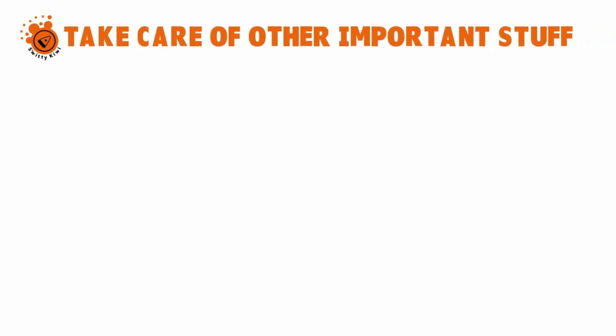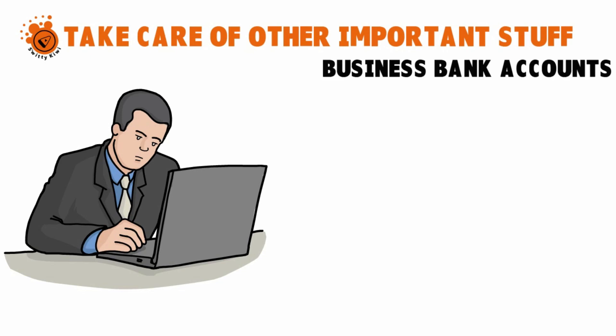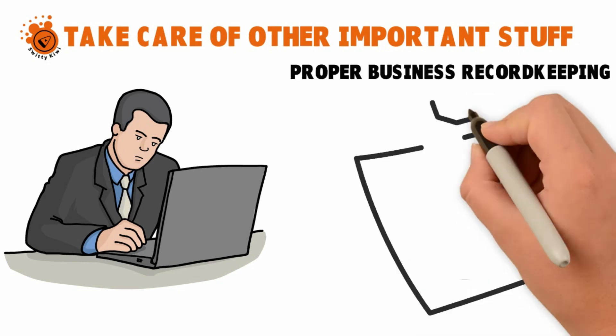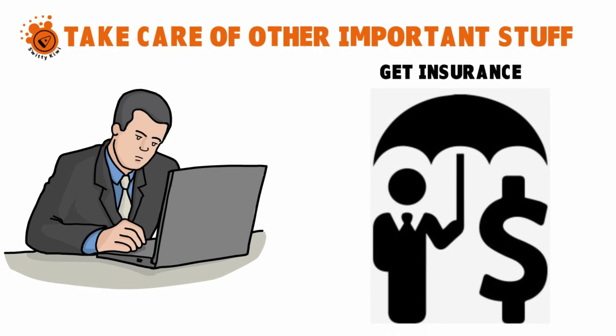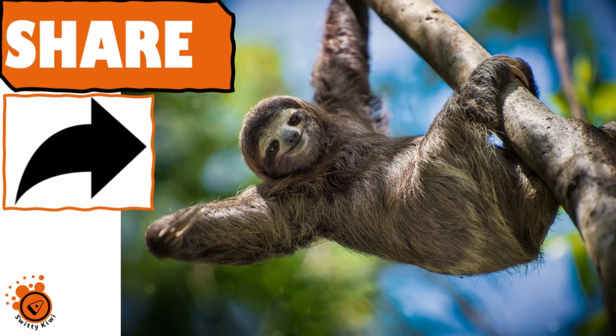Step five: take care of other important tasks. Besides choosing a name, writing an operating agreement, obtaining an EIN, and filing articles of organization, there are other tasks to complete when forming a new SMLC. You need to set up business bank accounts, take care of accounting and proper bookkeeping, and get insurance — especially if you are hiring people, in which case you want workers' compensation coverage. You also need to obtain any necessary business licenses, and some licensing boards will ask for your EIN before granting a licensing application.